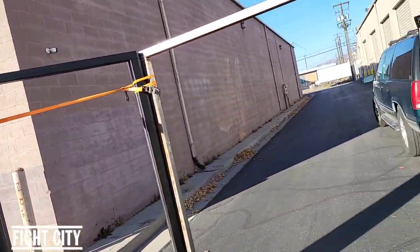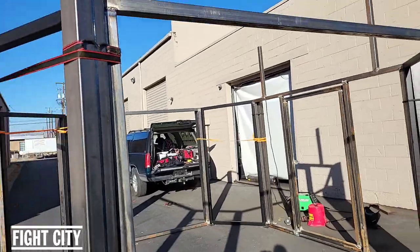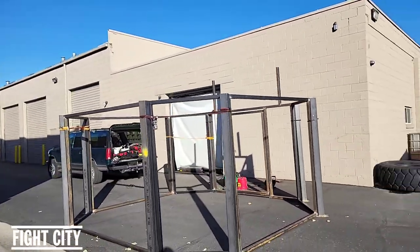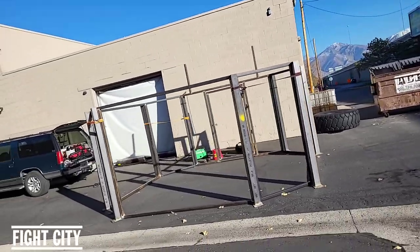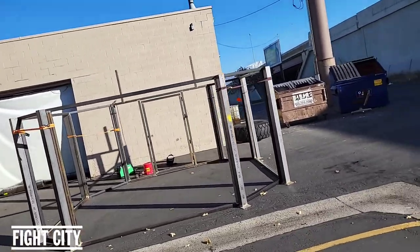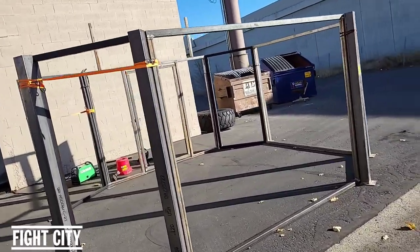Honestly, there's still a lot of work and this thing has taken me a ton of time to get built. But that's it — don't forget to like and subscribe. If you have any other questions on how to build a cage, let me know.